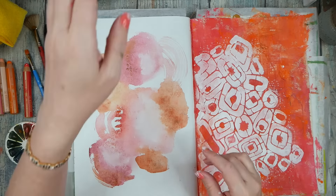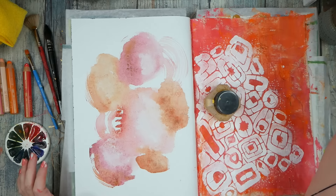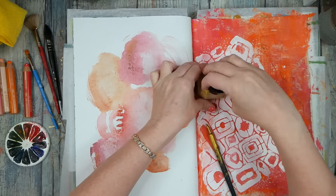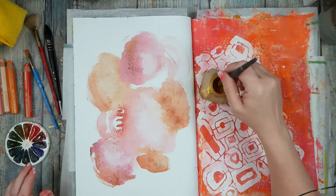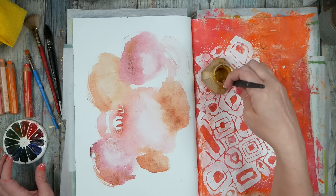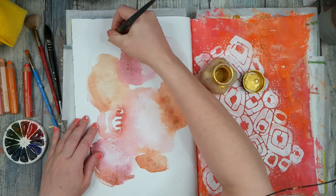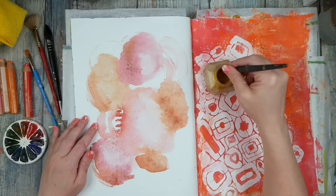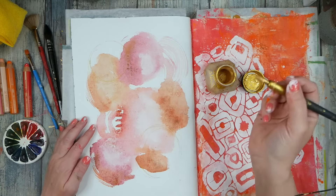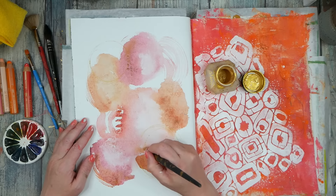I can do my dip pen with the gold, which I haven't done in a while. I want to do the gold under the pastels because it's going to be harder to do it on top. This ink gets too thick sometimes and doesn't work on your pen as well, so definitely check how thick your ink is if you're having trouble. I want some circles — it's been a while, let's circle it up.